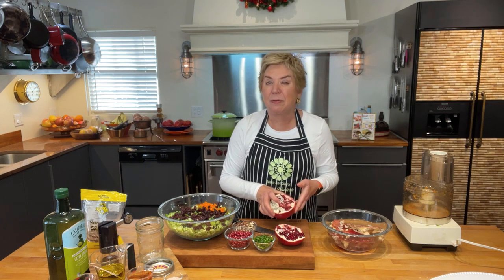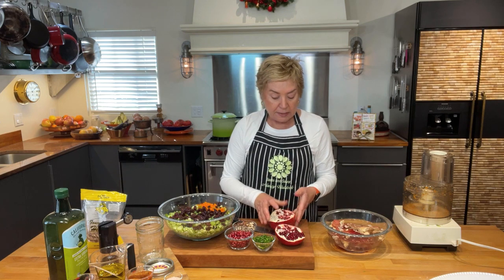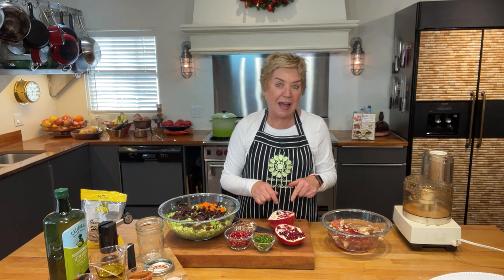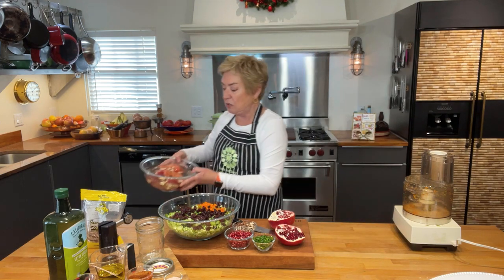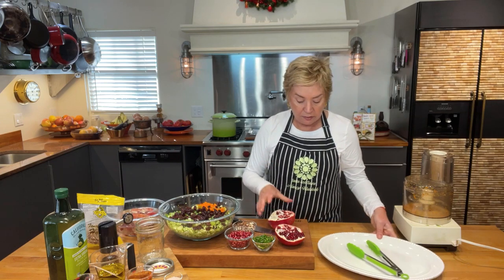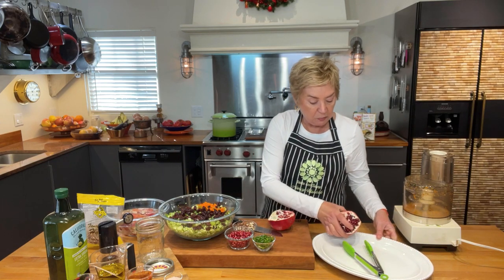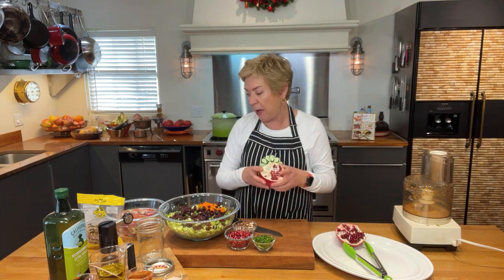Don't buy pomegranate seeds pre-packaged at the grocery store — they're so expensive and don't keep very long. If you buy a whole pomegranate, you can keep it for two to three weeks in the fridge. And we're also going to use this beautiful pomegranate half as decoration for our salad platter, which is really fun.